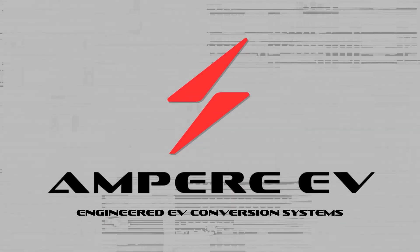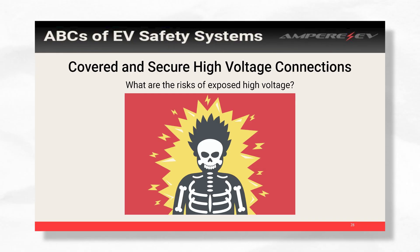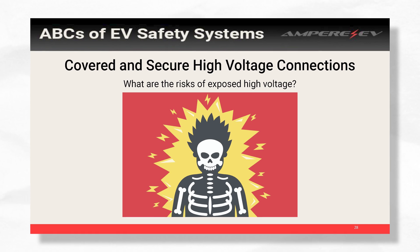My name is Andrew Fillingham. I'm with Ampere. Next we'll talk about connectors — they're complicated. High voltage connectors specifically have a lot of components.